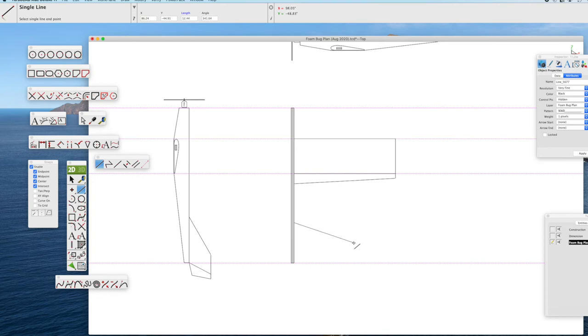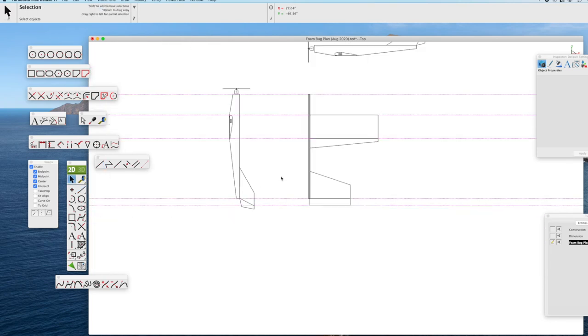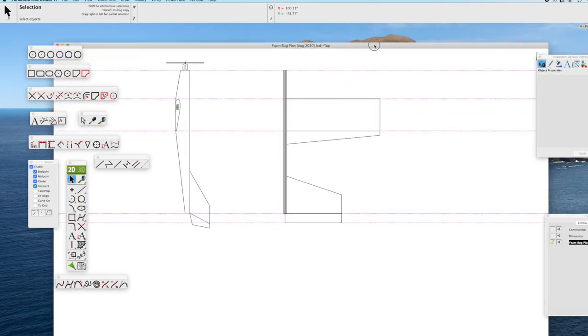Same procedure for the stabilizer. We're going to have a swept leading edge — just draw a line about the size we think is right, holding down the shift key to make sure it's nice and straight. Then another line for the rear of the horizontal stabilizer. Clean that up with the trim tool, then do a similar action for drawing the elevator. So now we can see the top view: the fuselage, wing, aileron, stabilizer, and elevator.